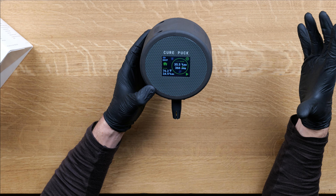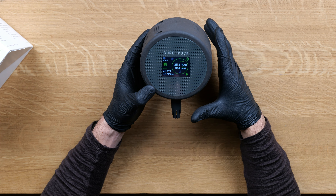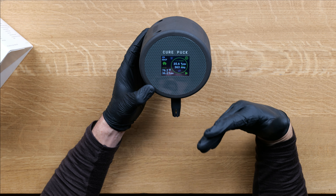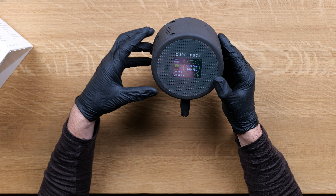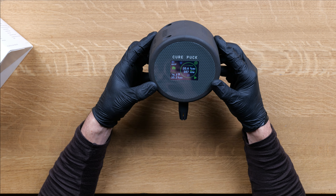The second important thing is you don't have any air blowing on the puck or on the sensors. That includes air from yourself, from your breath. The third thing that's very important is you don't touch the sensor or get your hands close to them, to ensure that they don't get affected by your heat.